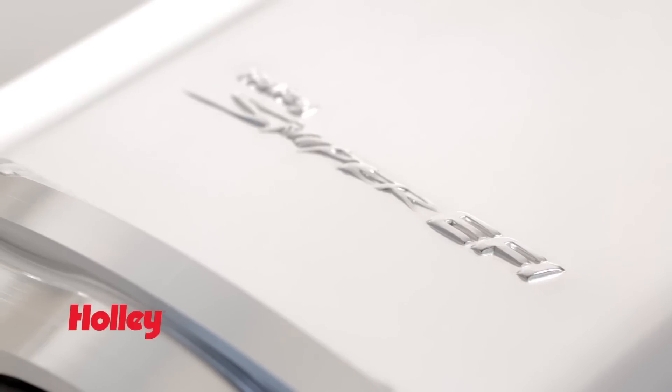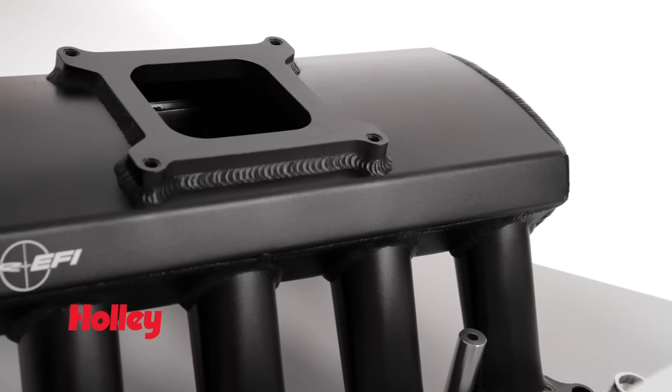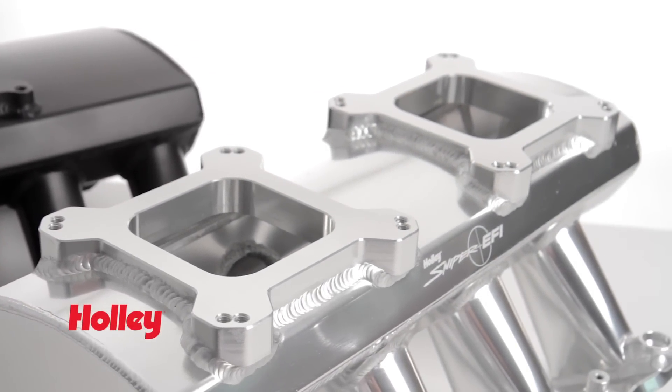Check out the Sniper EFI logo embossed directly into the top of the intake. Want a modern engine with the classic old school look? Sniper has carbureted intakes designed to fit both the GM LS and Ford Mod Motor platforms. We even offer a version designed for late model engines, which allows you to run a single throttle body or even a pair of throttle bodies with multipoint injection.